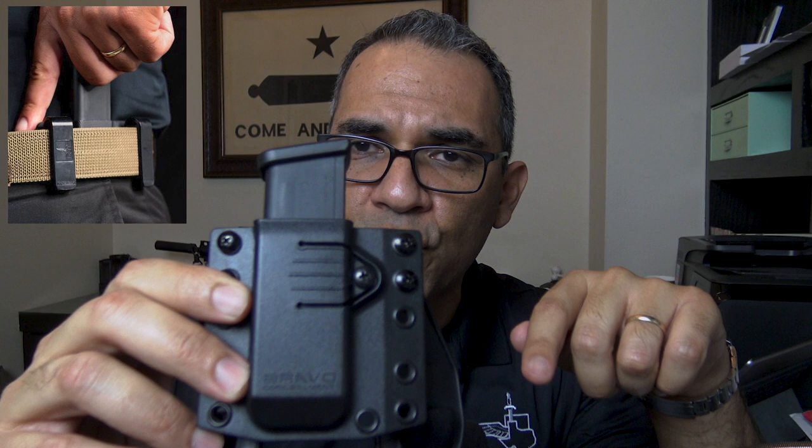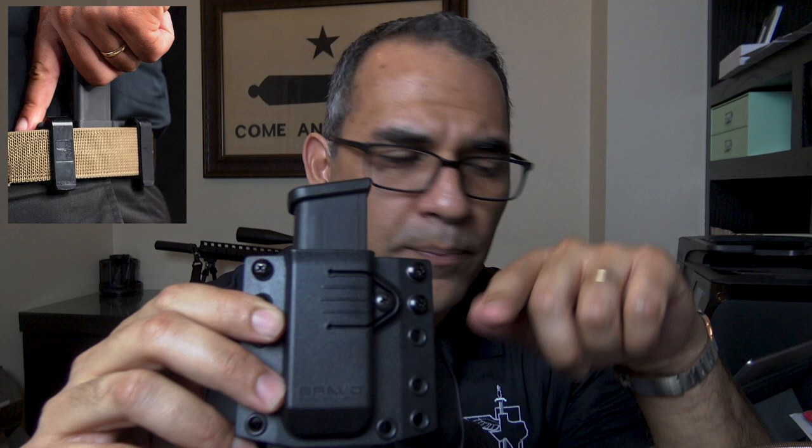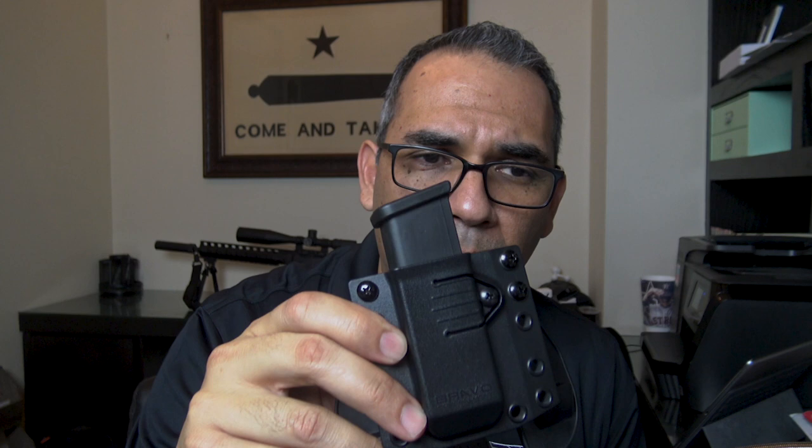Question from Father Vic 1218: any chance of adding clips to the mag pouch instead of belt loops? Yes, you can. Go to bravoconcealment.com, look for the belt clips, and under the belt clip option choose mag pouch. You can definitely put belt clips on the mag pouch and go inside the waistband with our mag pouches — single, double, or even an AR mag pouch.